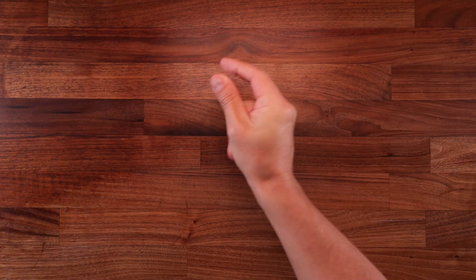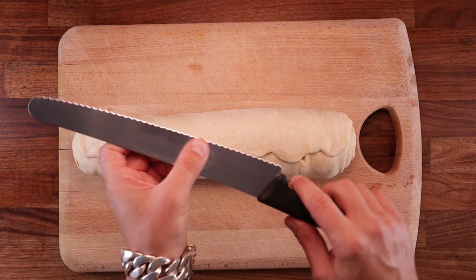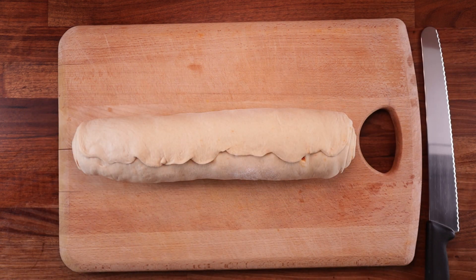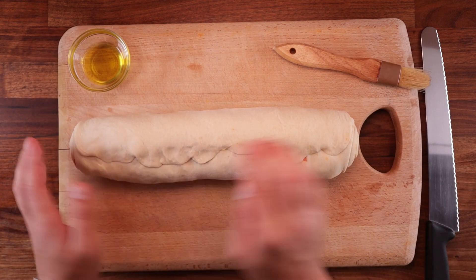Okay, clean down the mess. Now put your pizza loaf on the chopping board, get your sharp serrated knife, and grab a little bit of olive oil — we're going to brush this loaf all over.